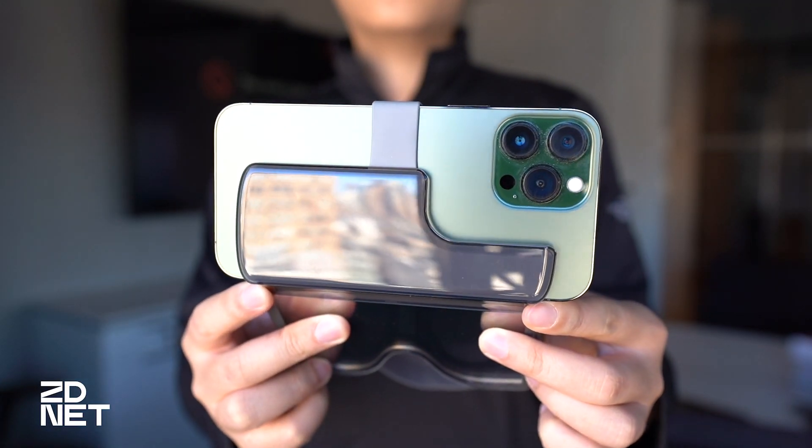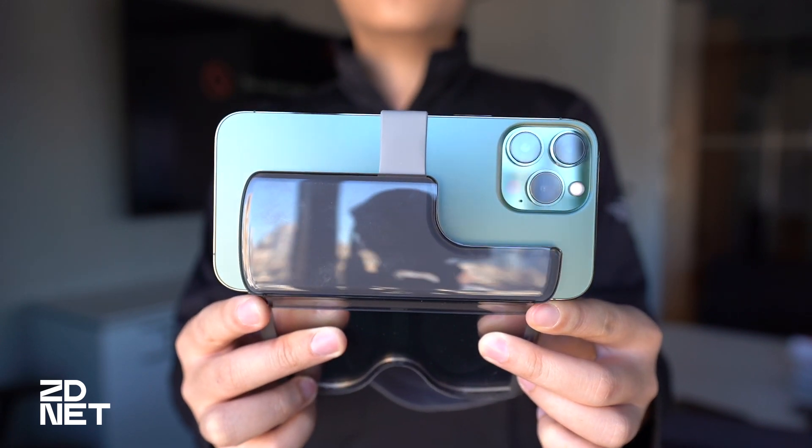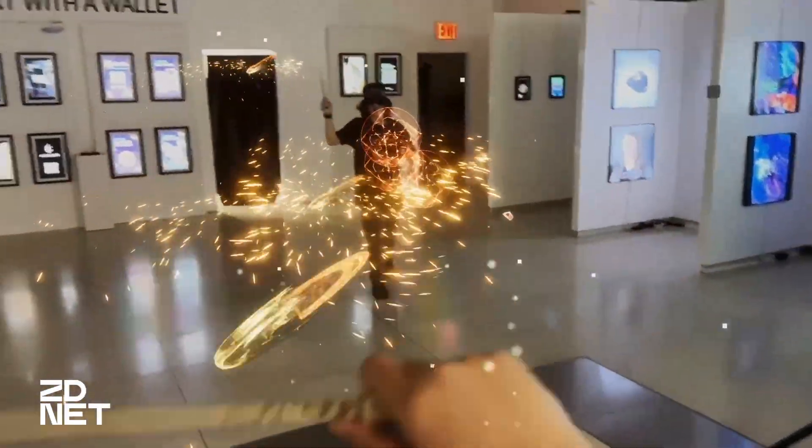Hey guys, this is Junhwan from ZDNet, and today we're taking a look at the HoloKit X, the latest AR headset on the market that uses an iPhone to power it.